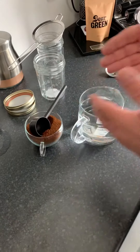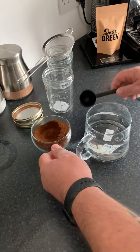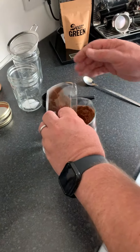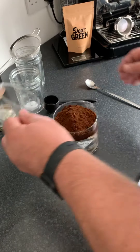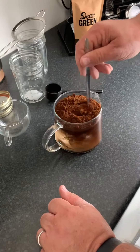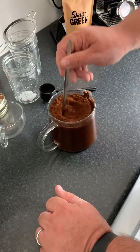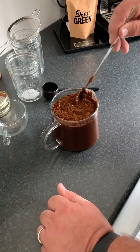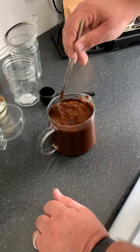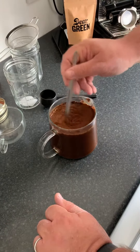I've already got this measured out, and what I'm simply going to do is pour the coffee into the cold water like so. Pour it all in, give it a stir, and just mix it through. Keep stirring it up into the cold water and make sure you get it all soaked in.